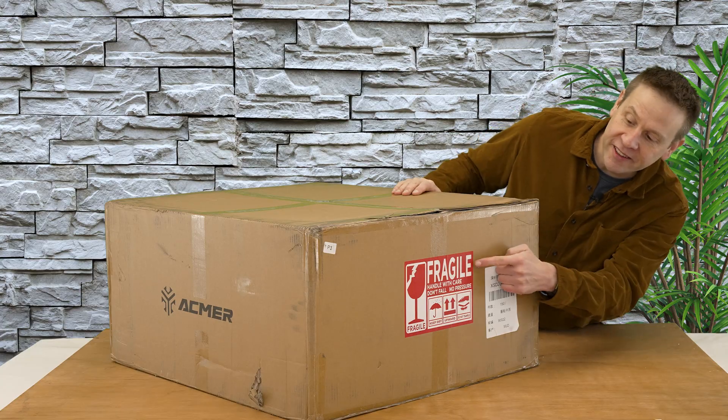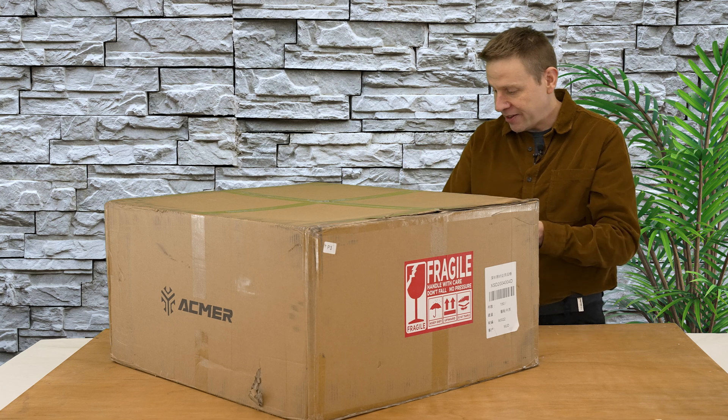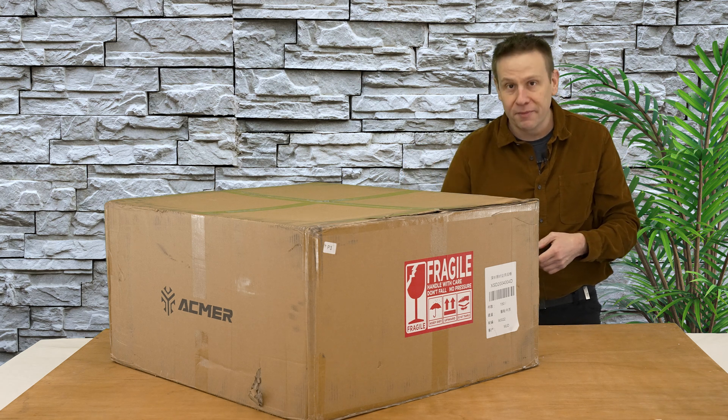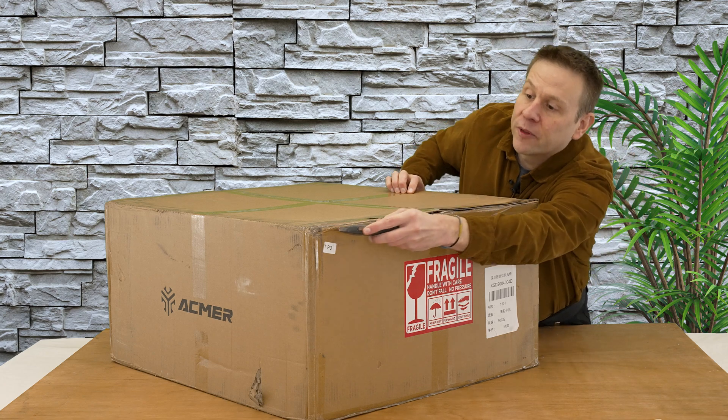Looking at the box — "Fragile!" It must be Italian! Actually, looking at the back of the box it does say Made in China, so not Italian made. Let's start opening this.